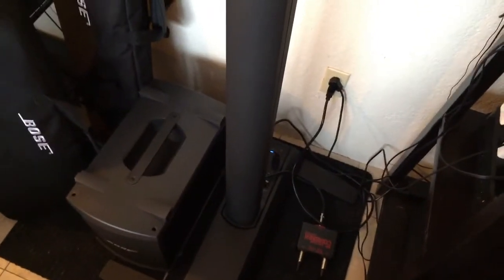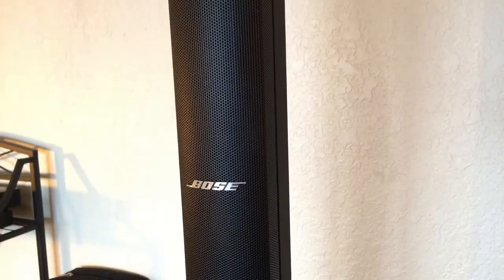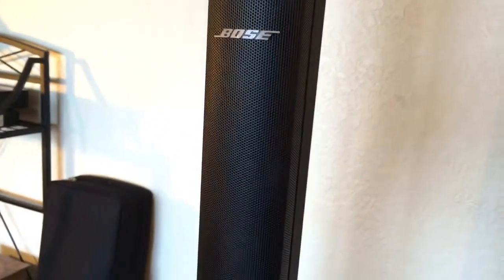This video is for those people out there that want to know more about the Bose L1 Model 1S. The 1S is in the middle of the Model 2 and the Compact. The difference is the Compact has 6 speakers, this has 12, and the Model 2 has 24.